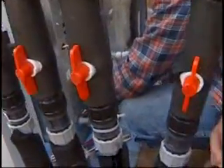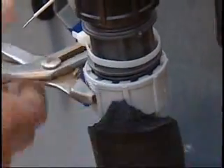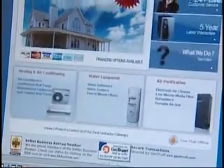Once you start the unit up, check for any leaks in the header. If you get a leak in the header, no worries — turn the pump off and adjust the pipe entering the header. Remember, if you have any questions, feel free to call us 24-7 at 1-800-360-1569. Please visit our website at www.betterwayac.com for more information or to purchase a new energy-efficient geothermal system.